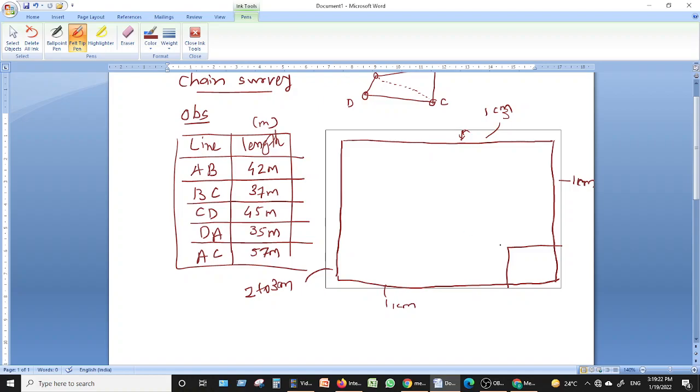Once you have the drawing sheet with the title block, according to your data, first select a scale. Suppose the scale is 1 centimeter equals 1 meter. This means if you want to plot line AB, you will draw it measuring 42 centimeters, because the field length is 42 meters and the scale is 1 cm = 1 m.